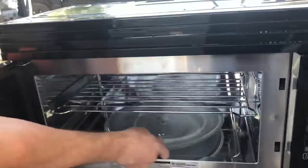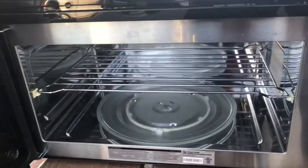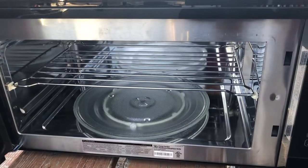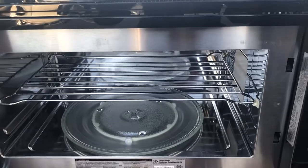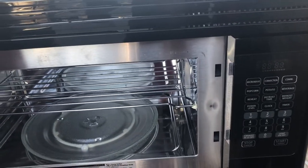I thought to myself, boy there's a metal thing in there, but it's a convection oven too, and it doesn't say anything about removing it. Everything in the RV looks normal but it's made out of a very different kind of material.